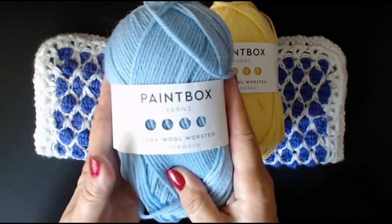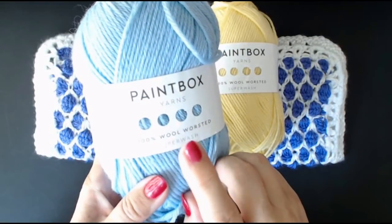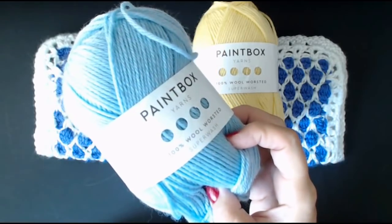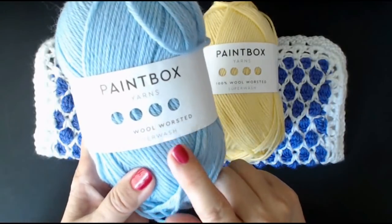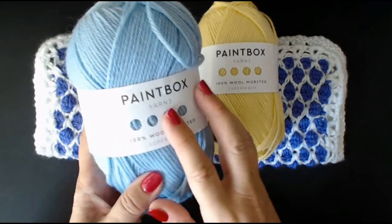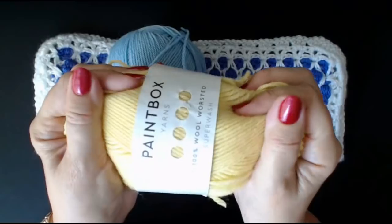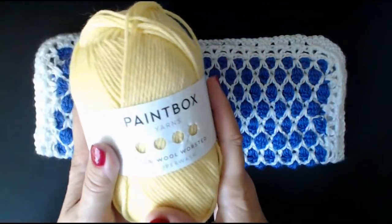This is the Duck Egg Blue. Even though it's 100% wool, you can put it in the wash - it's called superwash. You can put it into a 30-degree wool wash in your washing machine and it'll come out brilliant. This is beautiful for baby clothes as well as for adults. If you want to make a nice sweater, it's also really nice for home décor.